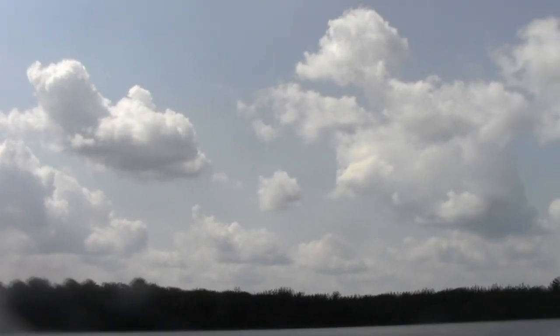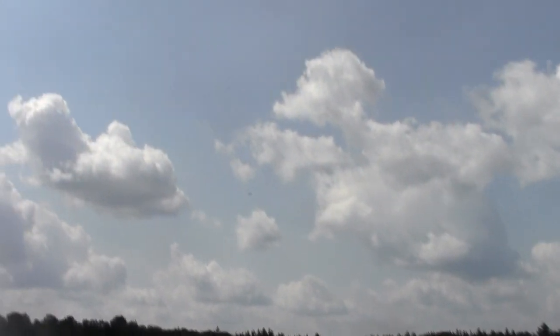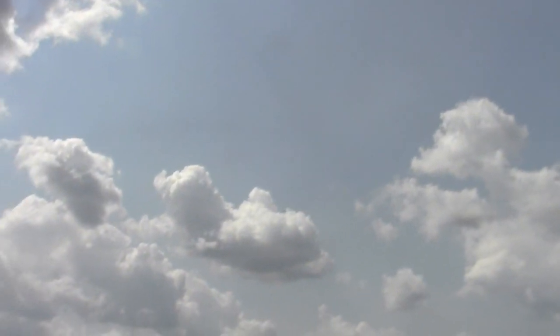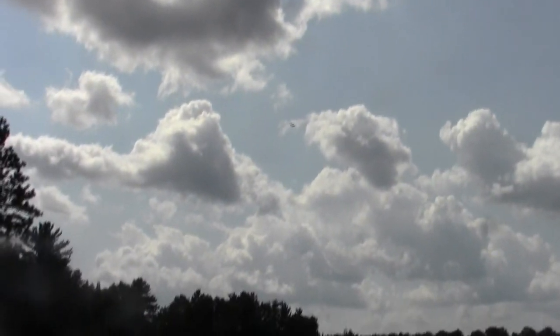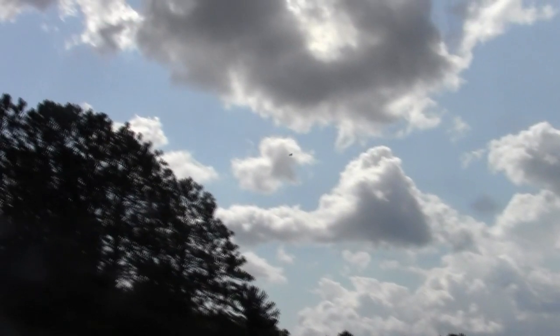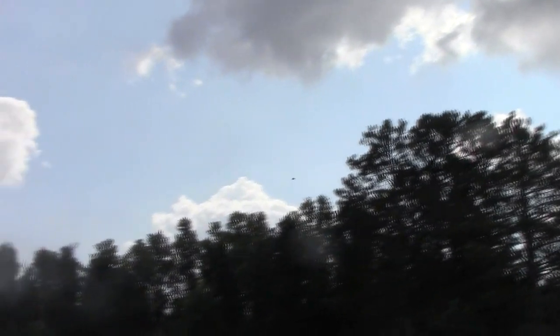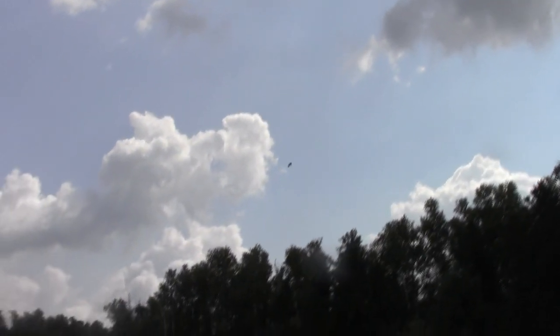There's a bald eagle flying around the lake — gliding and looking for fish to dive bomb. Really cool, big eagle. Now he's going back to his tree. Pretty sweet.